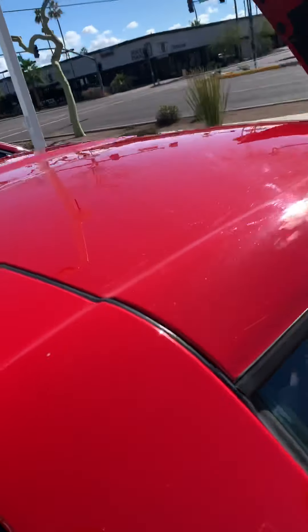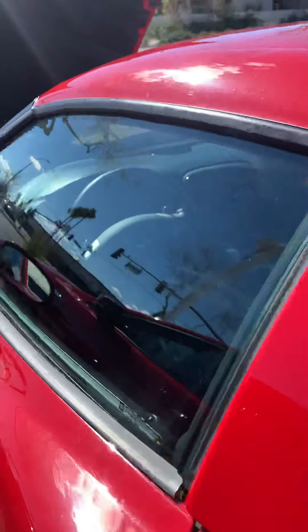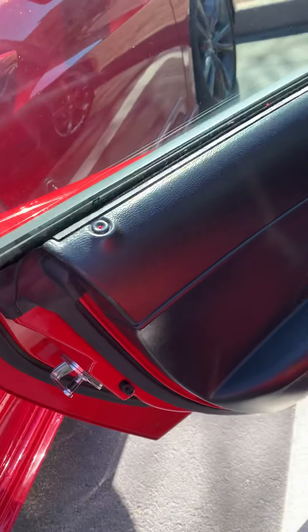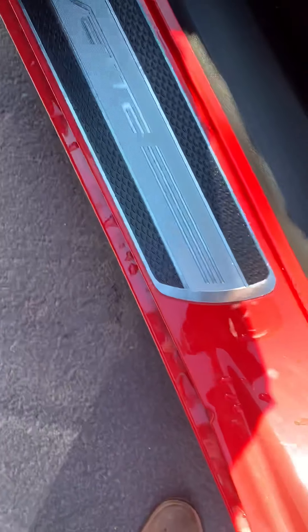I think you're going to be very, very pleased with the condition. I'm not seeing anything that sticks out. Seat and seat bolsters are in good shape, and I have the glass roof as well.